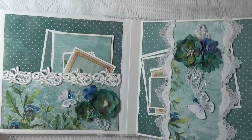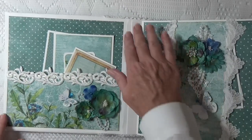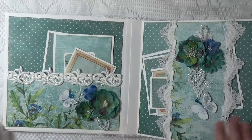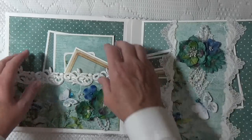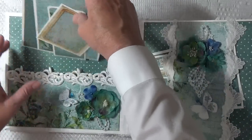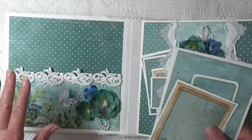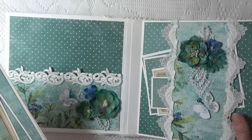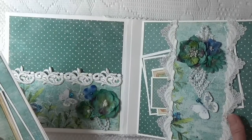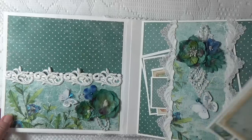Here's the first spread, and this Scrapberry's paper is a little unusual in the way that it has different colors in it, unlike some of the American papers that tend to stick to the same colors in one collection. This collection and other Scrapberry's collections have different colors, so it's fun to work with.